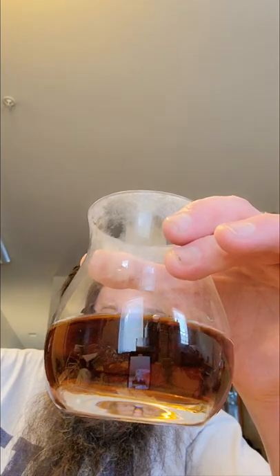It looks like root beer, and it smells like root beer too — kind of between a Barq's and an A&W. Let's get a taste.